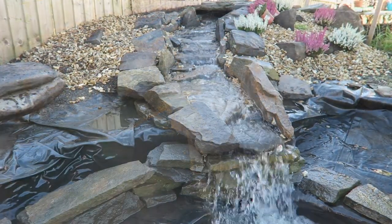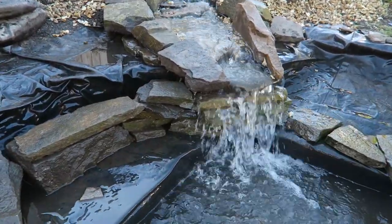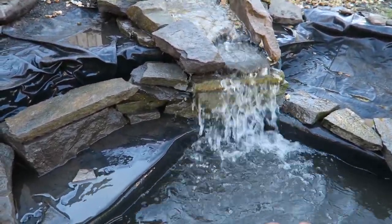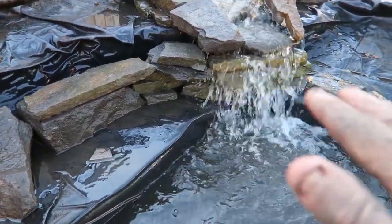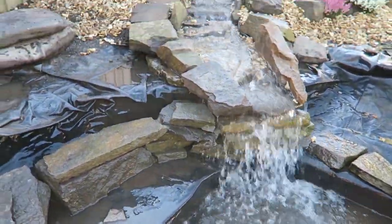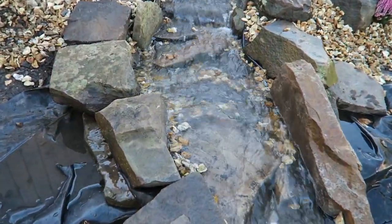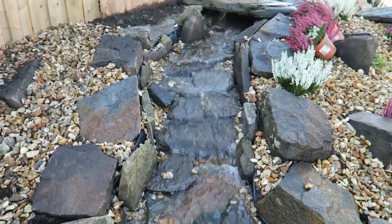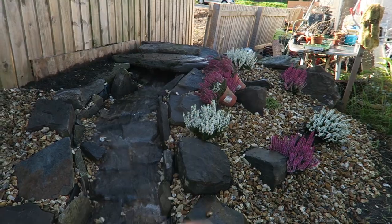It's very loud at the moment because of the drop of the water here, but when it's finished the water level will be higher so it won't sound as loud. There's the waterfall all working, going up to a little cave at the top. I've just got a couple more things to plant now on this side.